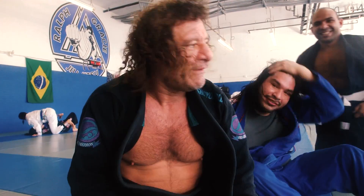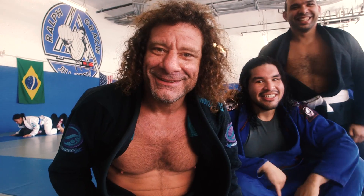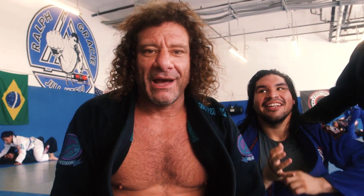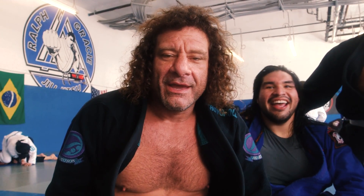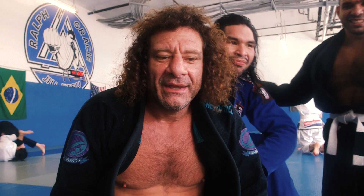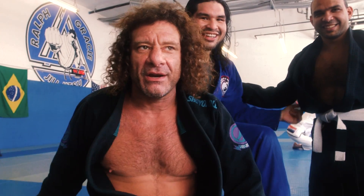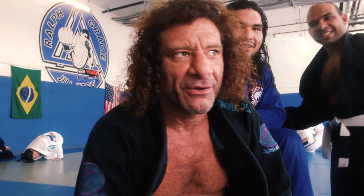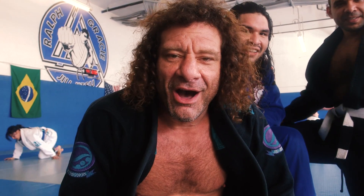That just proves you can teach anybody Jiu Jitsu. That's your Move of the Week. Go train, fuck ISIS. If you want a seminar this year, I'm totally not booked because I don't know how to do it. Contact me at Kurt at KurtOceana.com and schedule a seminar here locally in the United States or anywhere else — because my dog died and I can go now. Give me a holler. Later.